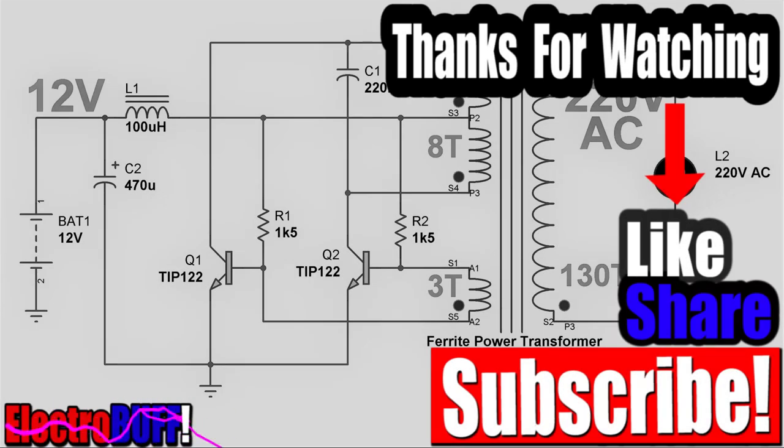Thank you for watching, and I hope you liked this video. If so, make sure to give it a like, share with your friends, subscribe, and click the bell icon. I'll see you in the next video — have a nice time!